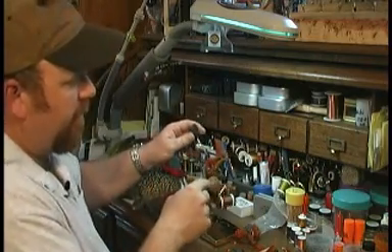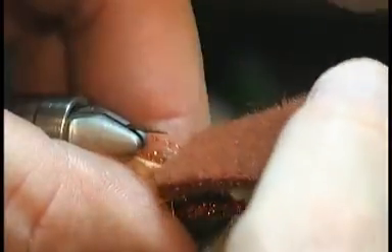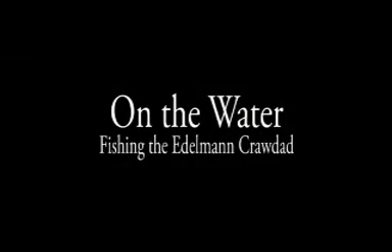We've got my legs, my crystal flash, my claws, my body. I'm going to fold this over. Kick in that tail, all the way to the bottom.